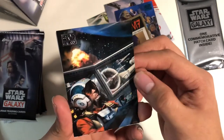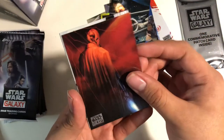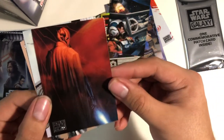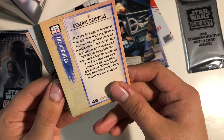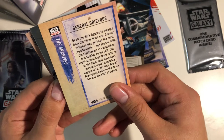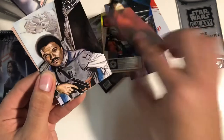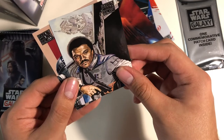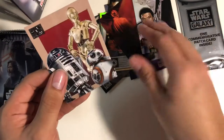Oh, that's a nice piece. That's cool. General Grievous! That's pretty cool. General Grievous — of all the dark figures to emerge from the Clone Wars era, General Grievous was perhaps the most reprehensible and feared. That's pretty cool. Lando card — awesome. These cards are amazing.